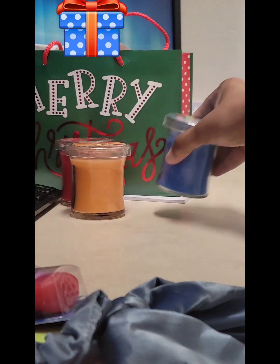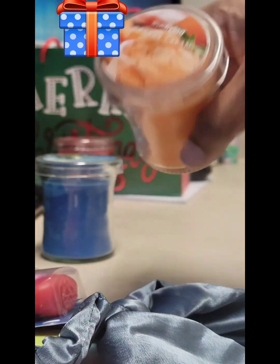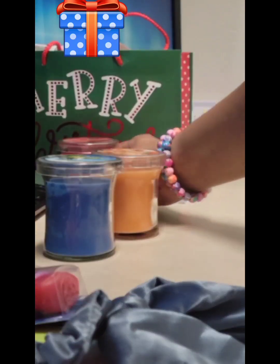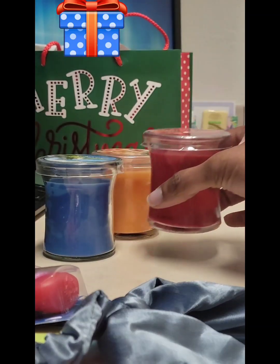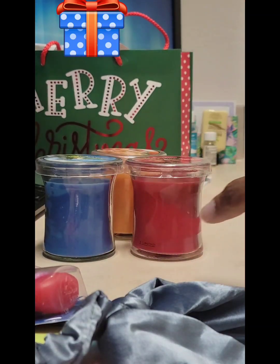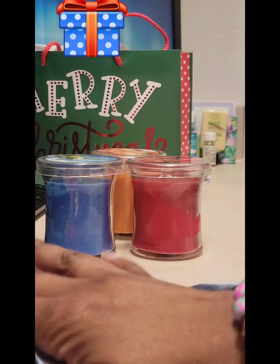And then of course I have more candles. I think these candles were only a dollar. But they smell so good — I don't know how far the throw goes, but they smell good. So that is it.